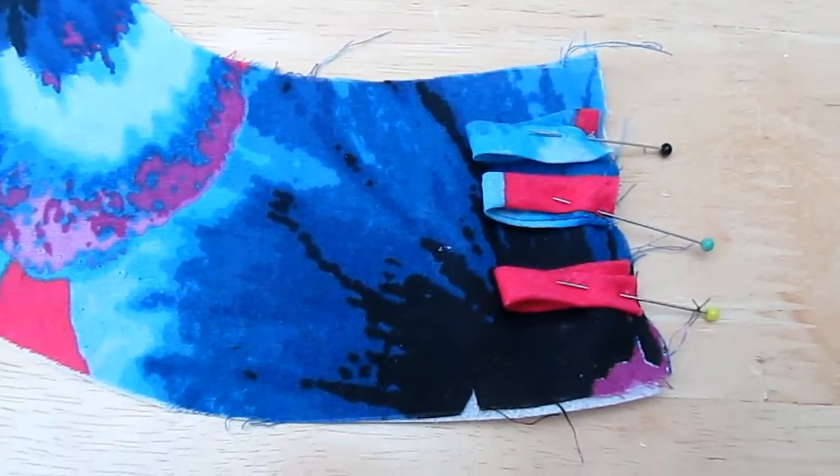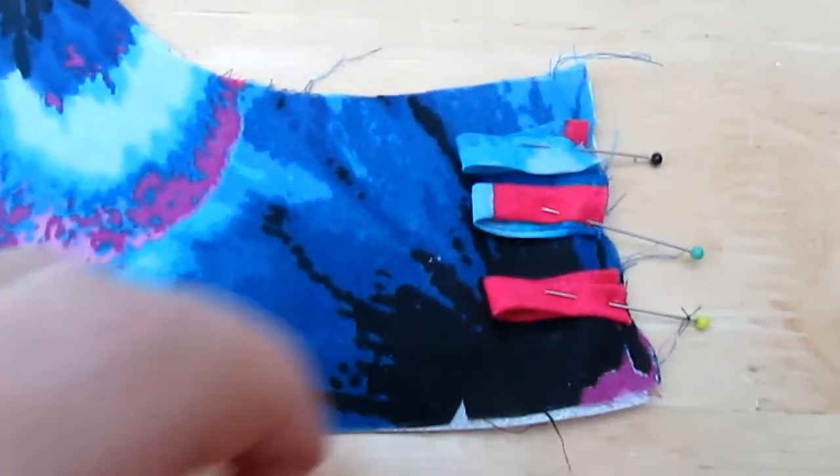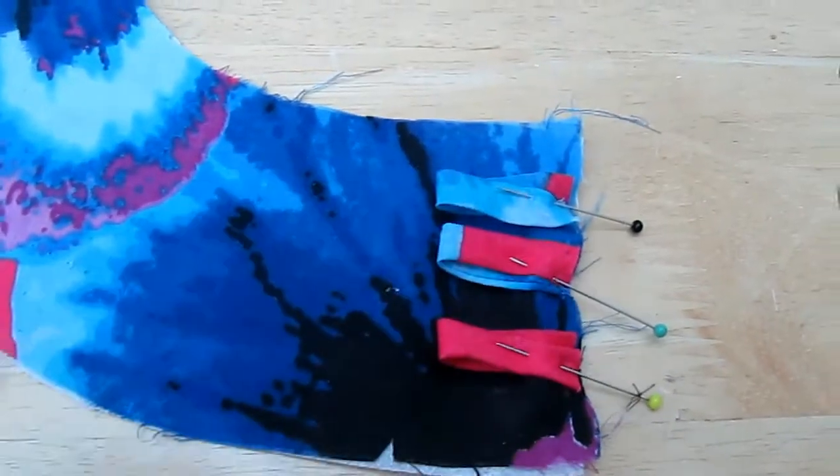I then pin the loops on and just stitch over with a long stitch on the edges to keep them in place.